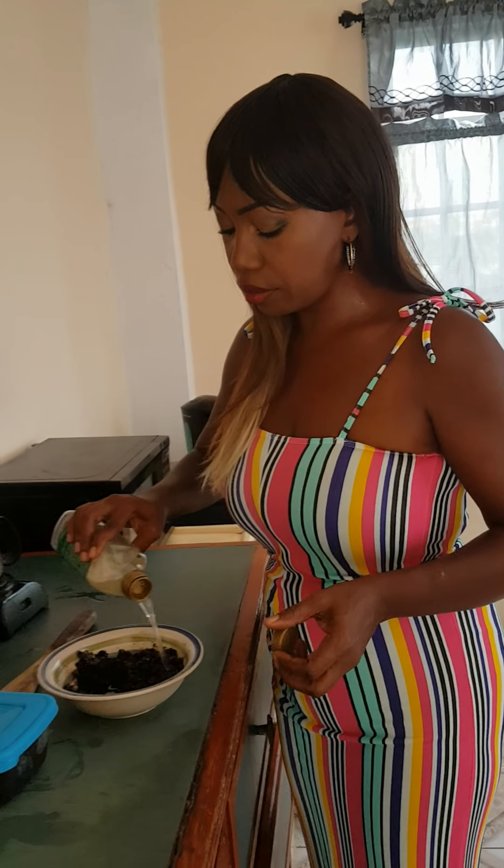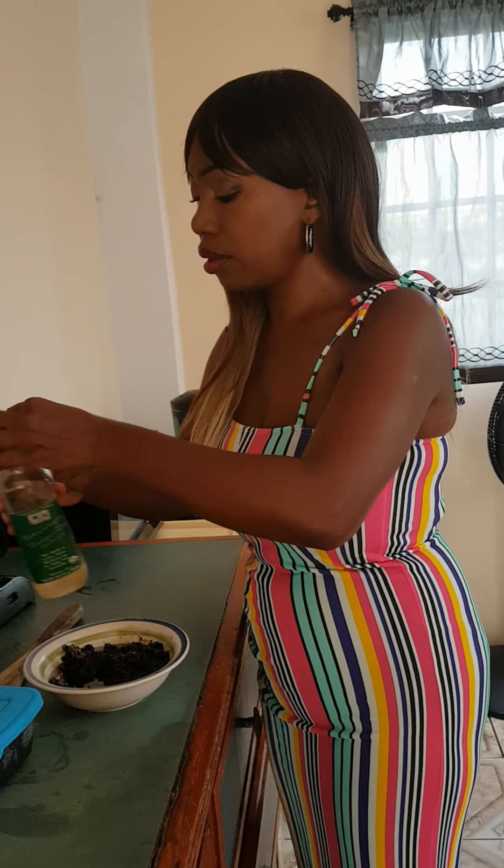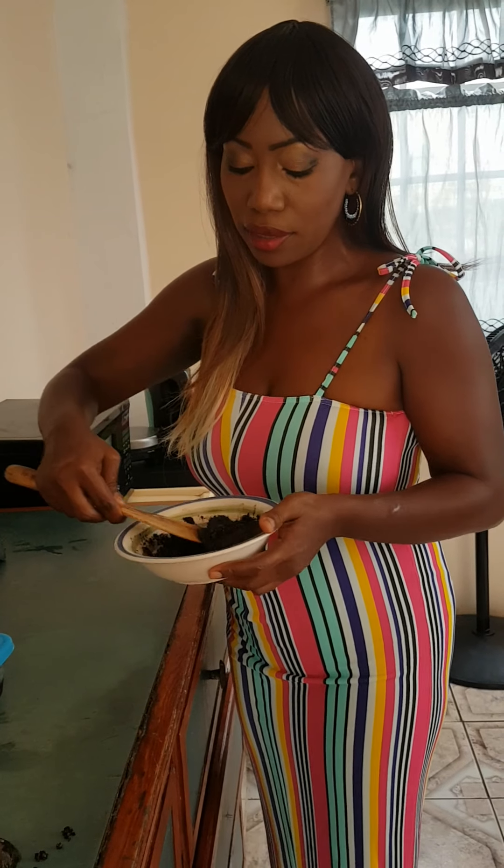Now we are going to add our cold pressed coconut oil. The cold pressed coconut oil is very, very good for your skin. When you add the coconut oil, it will exfoliate and moisturize your skin as well. And here we have it — this is our famous coffee and coconut scrub. Thank you.